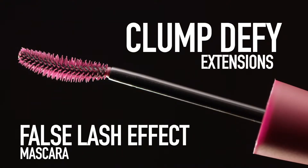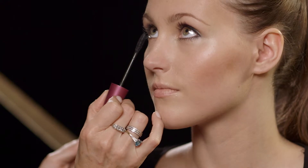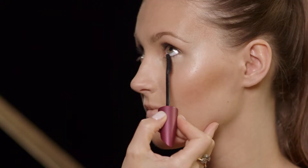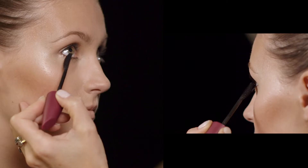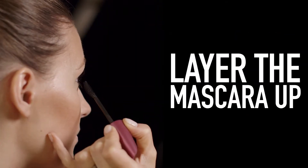So I'm going to use Clump Defy extensions to give her a lovely eye-opening effect. It's great for short lashes as it contains lash extension fibres. With a couple of layers Hannah will be able to have longer lashes. Because it's a lash extensioning mascara, you're going to have to put a couple of coats on just so the mascara can build up on itself.